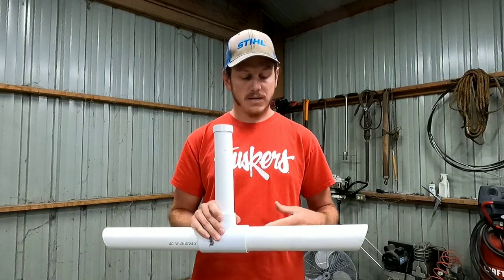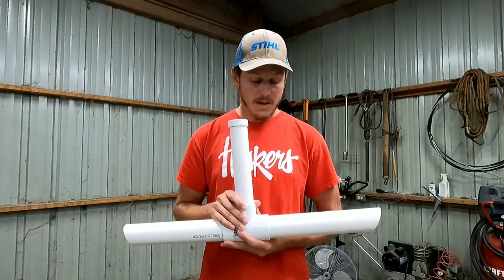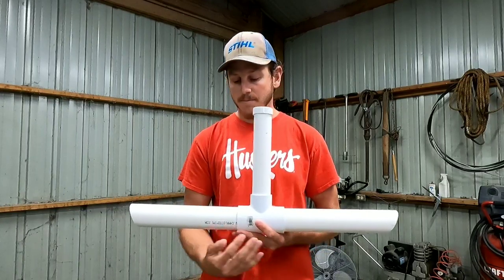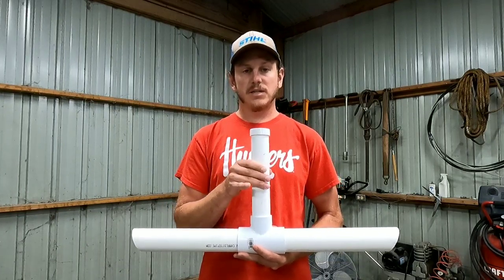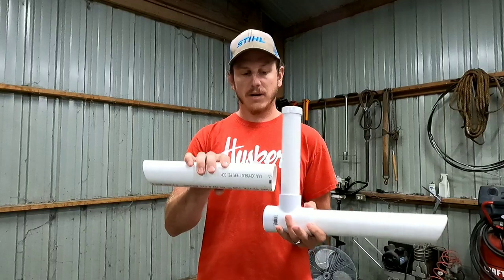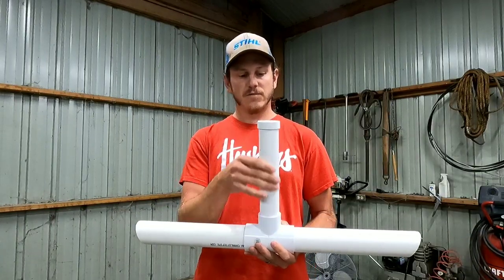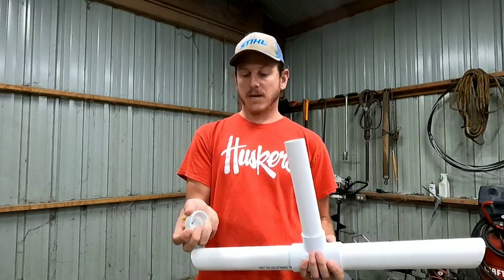It's a pretty simple design — I saw this on another YouTube channel, can't remember who it was, but it was not my design. The bottom here is two-inch schedule 40 PVC. This is a two-inch by two-inch by inch-and-a-half T fitting. The riser is inch and a half. You can get a 10-foot stick of the two-inch schedule 40 for about nine bucks. These are a foot long — not glued fittings, though you could glue them. Straight cut on one end, a 45-degree cut on the other, and a cap with a little hole in it.